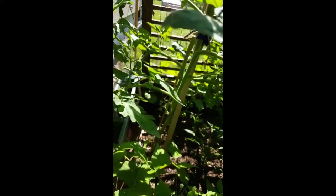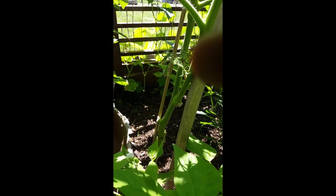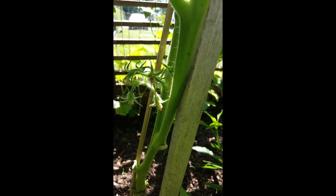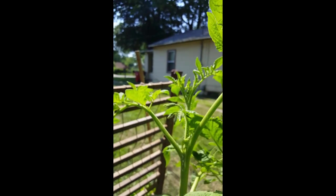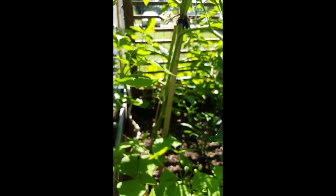On the other side is my early girl tomato plant, and this one is doing wonders. There are maybe six or seven tomatoes down here — you can see that one right there, starting to come out. There are more flowers right here, up here, and right there — flowers everywhere on this thing. I really don't eat tomatoes; I like the lemon boys a lot better. But my wife loves tomatoes a lot.